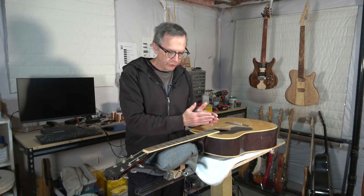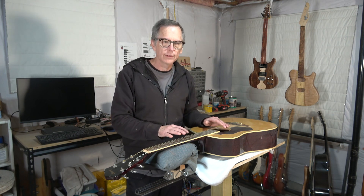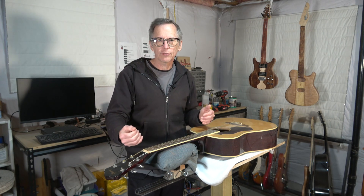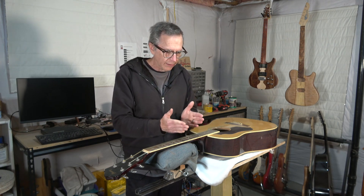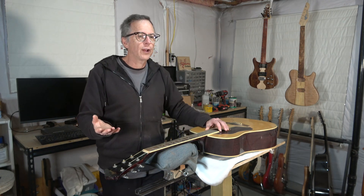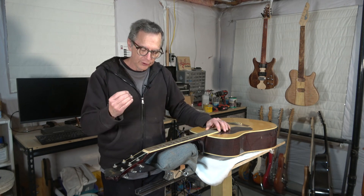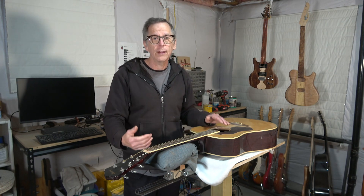If you're not careful, trying to rely on the angle of the neck to control the relief between the strings and the frets is incredibly unpredictable. That's one of the reasons why we have a truss rod — because with very tiny adjustments we can get a very precise degree of relief, and it's much easier to do. So the short answer is no, you really shouldn't do it that way. I would use the truss rod to always control the amount of neck relief, whether the guitar has a zero fret or not.